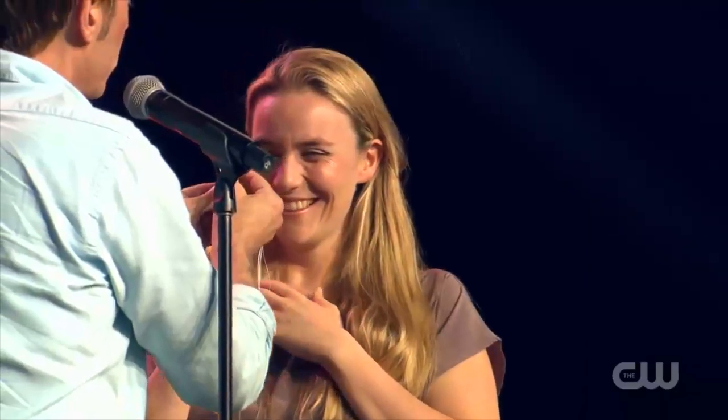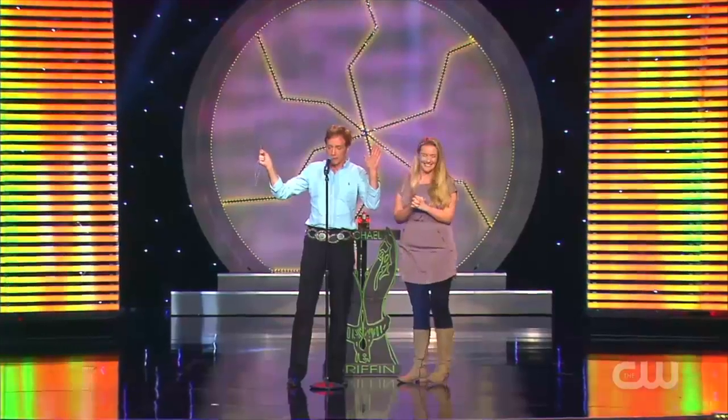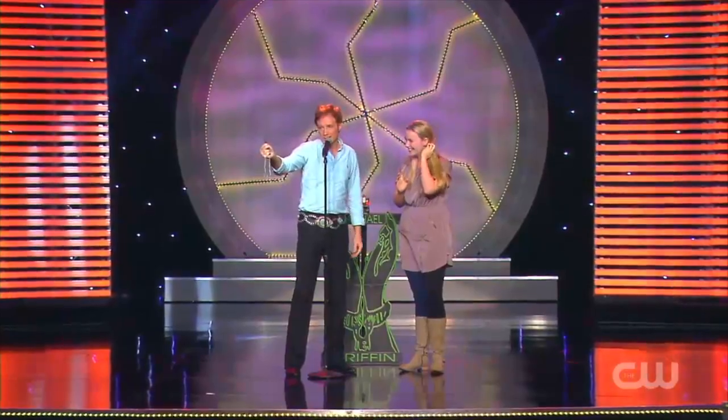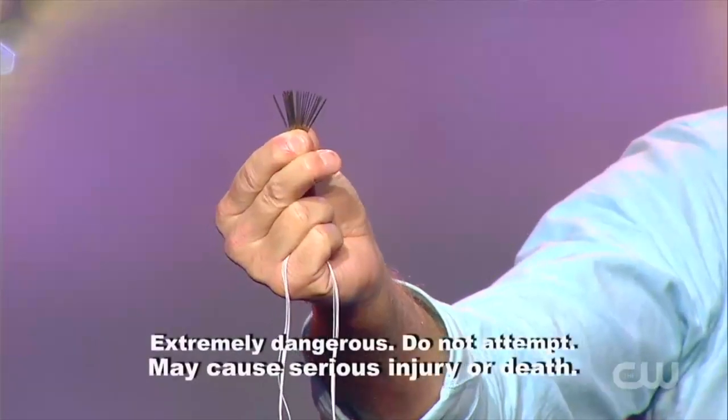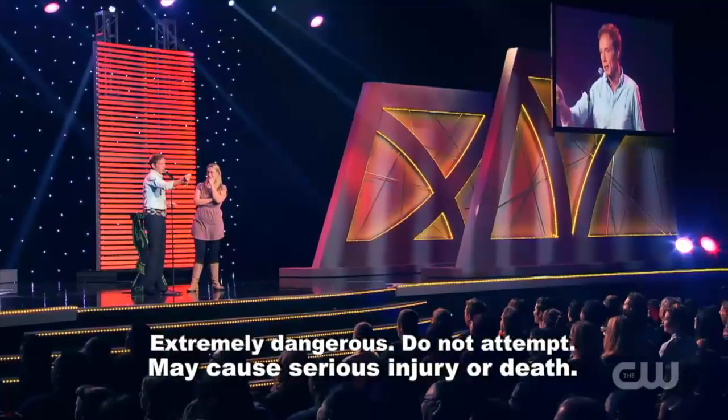I want you to look at these needles — come on, make sure they're sharp. She says absolutely. Folks, I'm going to swallow the needles and thread. My version of the needle mystery — the first 20 needles.